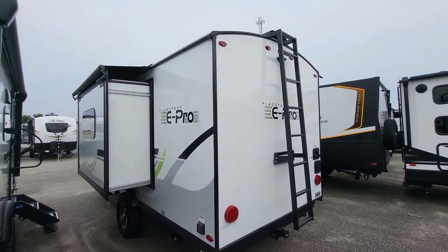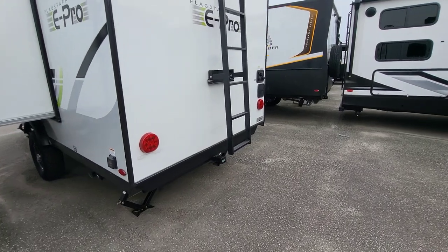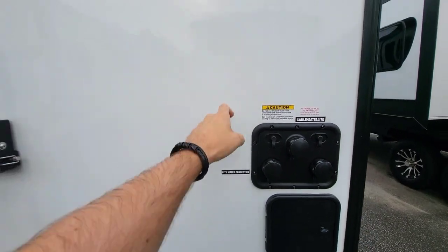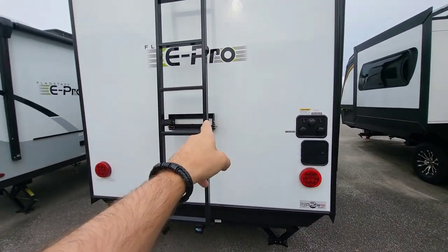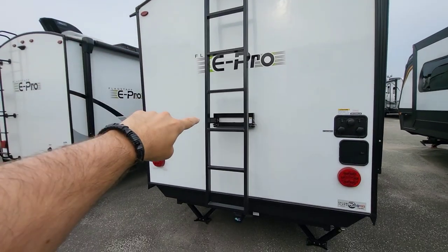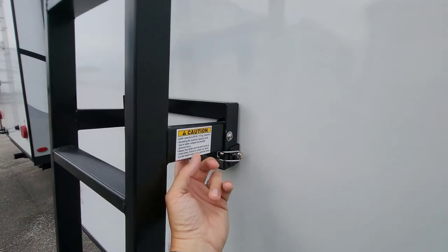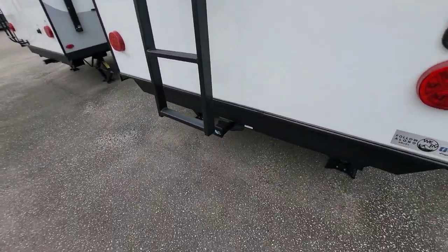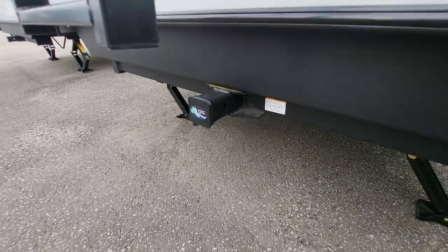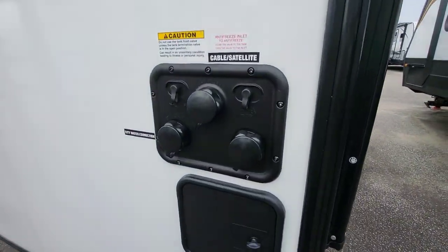They changed the ladder on this year's model — previously it was mounted directly to the wall in roughly the same spot, but now it's mounted at the top in a single rack location. It's pinned so you can remove it if you need clearance for the receiver they've included this year, which has a 300-pound rating. All connections remain roughly in the same location.